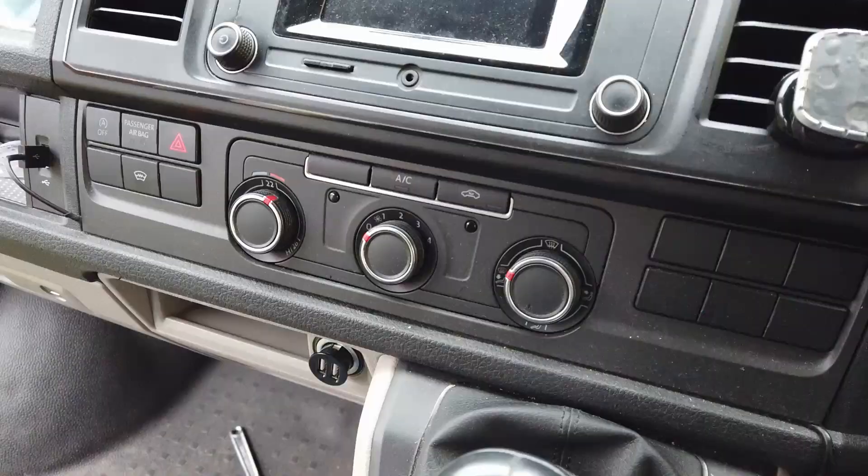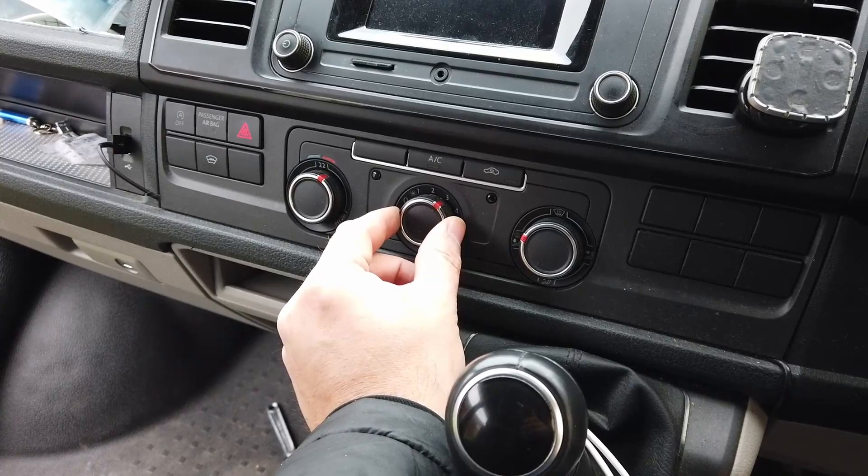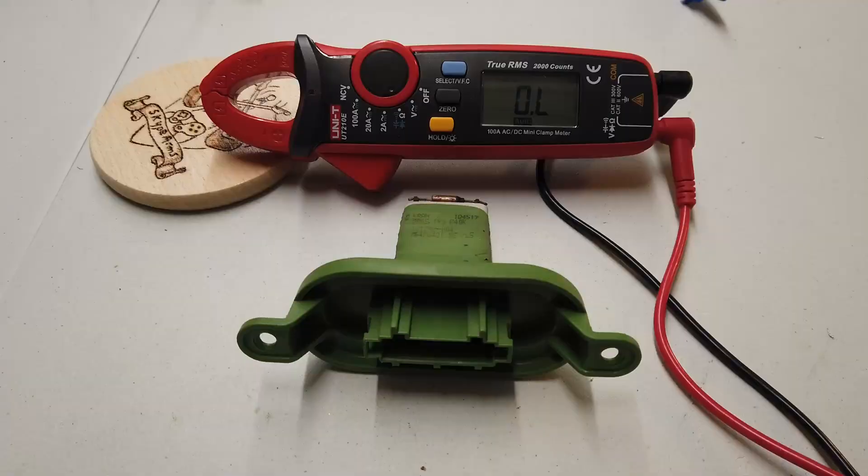Let's test it. Ignition's on — oh yes! Three, four. Happy days, everything's back up and running. So we've got the van fixed, that's the important thing.